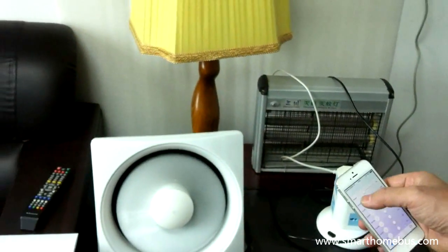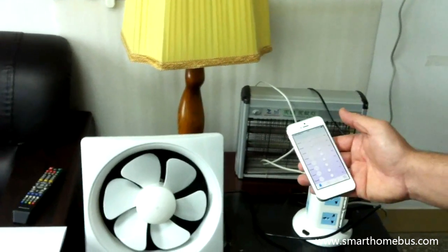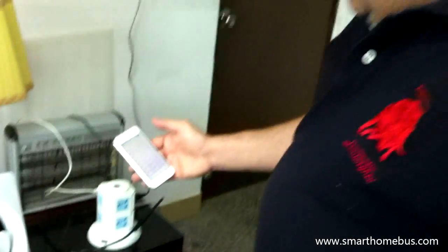Now everything is powered — I'll switch off, switch off, switch off, switch off. You see how simple it is! Thank you ladies and gentlemen. This is a plug-and-play DIY power by Smart. Thank you.